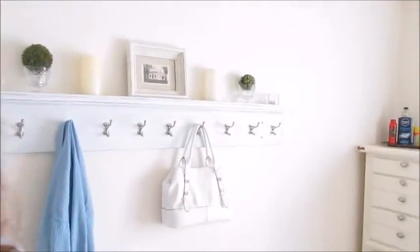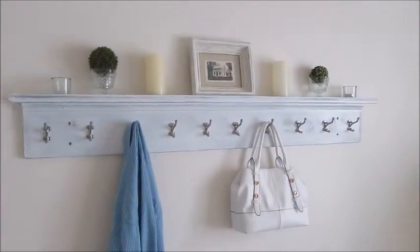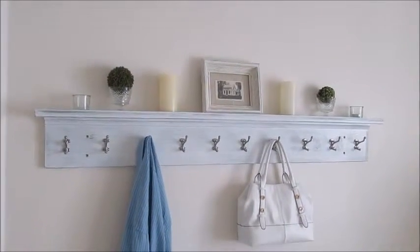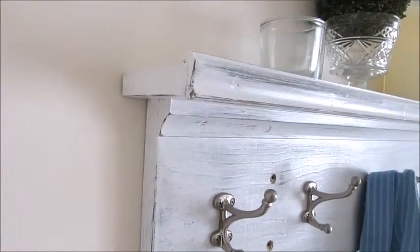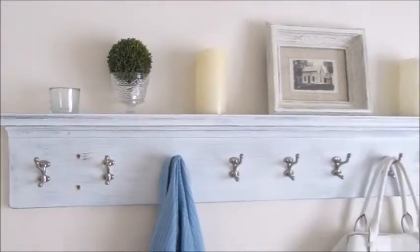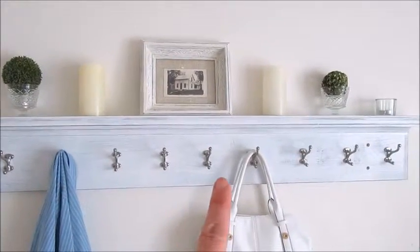Good morning. Today I'm going to show you how I made the shelf behind me. I'll flip you around so you can see it better. It's this shelf right here that I just finished making this weekend. I got it hung up and now I have it decorated on top. It has 10 hooks on it and also a shelf on top. There's the shelf and there's a side view. I decided since I was making it, I could make something that I could put some decorative things on top, and then it has the functional hooks down below.